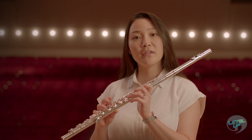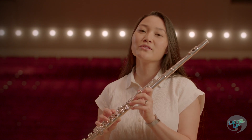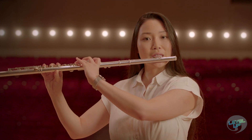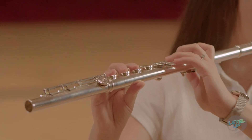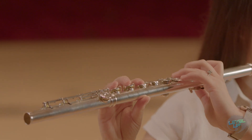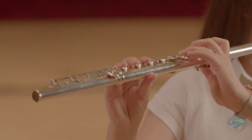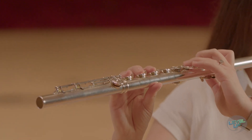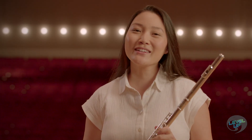You can also work to keep your pinky curled rather than straight. I'm going to demonstrate the scale for you a little slower. Enjoy practicing.